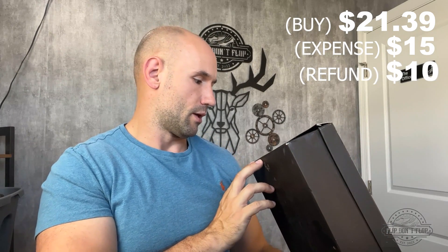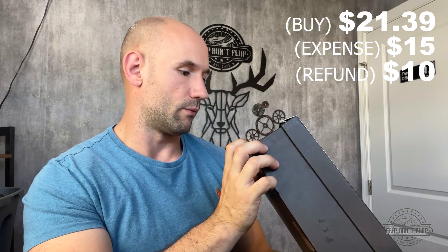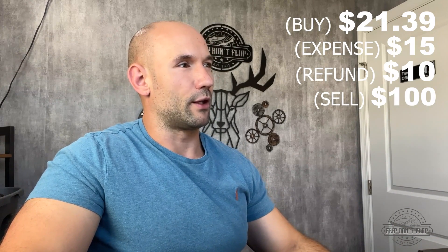The heels are $15 to get fixed, so we're looking at $36 total. However, I think I'm going to shoot for a $10 partial refund with the seller since they are damaged. They even have the original price on the box of $3.45, which is quite high because these are pretty old. Once we get the new heels on them that will make them more valuable and sell faster. I would probably sell these for $100. Maybe a little bit more since they do have the dust bag and the box. After fees and shipping we should profit about $50 on this pair.